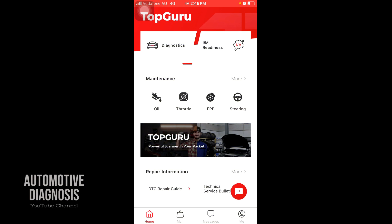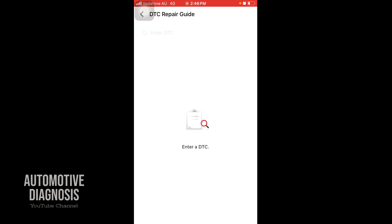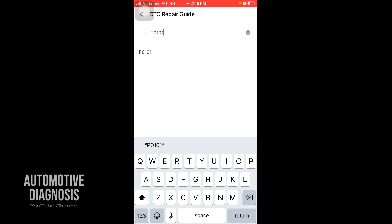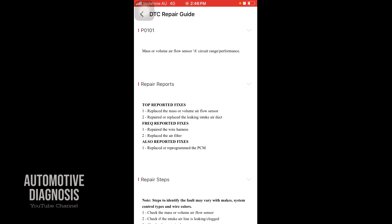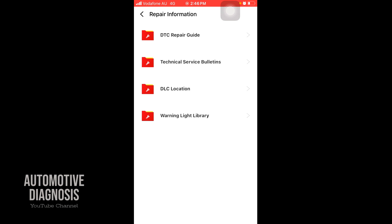The next important thing: on the front page under 'More' you have some repair information — DTC repair guides, technical service bulletins, DLC location, and warning light library. If you go to DTC repair guides and search for any code, like a P-code for the mass airflow sensor, it gives you information about that code and diagnostic steps at the bottom which are going to be helpful for diagnosing.